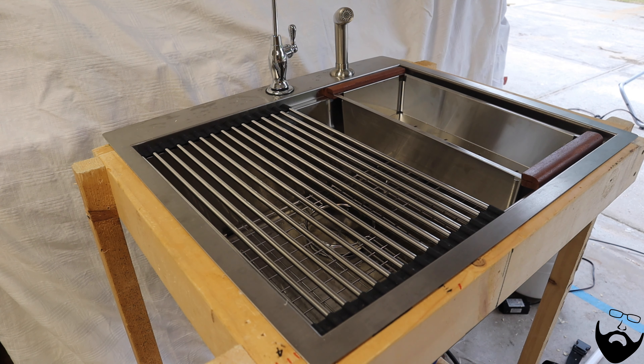I could buy another one of these and replace the wooden cutting board when it deteriorates. I can also take this out and put in my colander, then take that out and put in the drying rack. Very convenient and versatile sink.